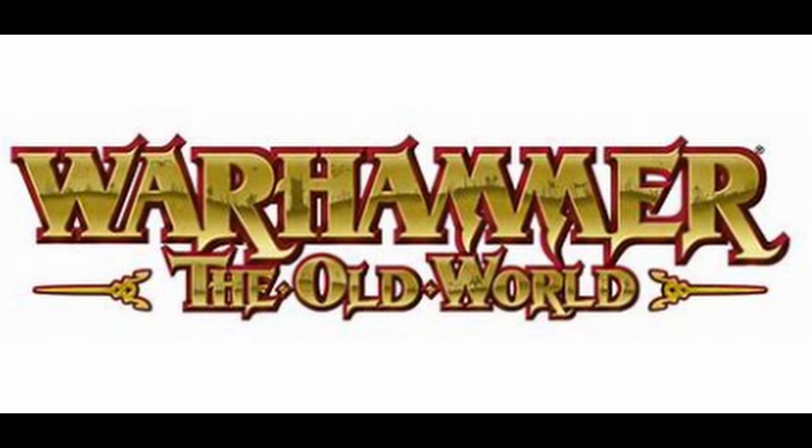Hey Oldhammers, this is Brett from Solo Oldhammer Gaming. I wasn't going to say anything about this, but I've watched a few YouTube videos lately on Warhammer the Old World and how excited people are getting for it. As you can tell, I'm not really that excited for it.